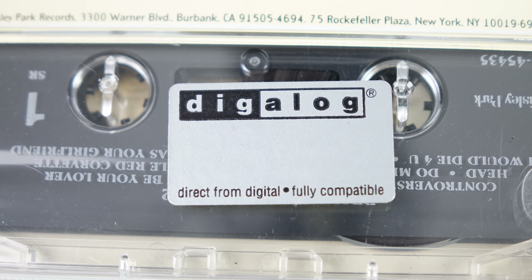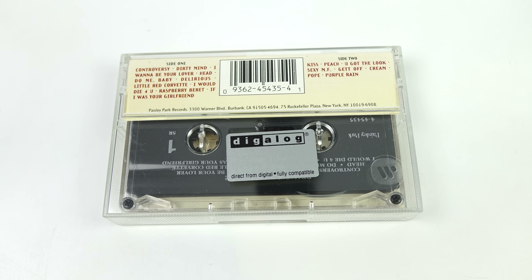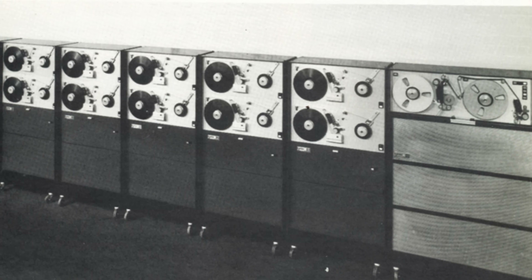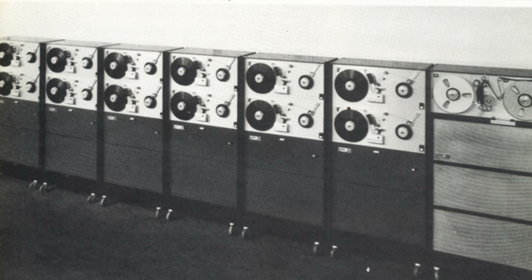The first of these improvements was a thing known as Digilog. Digilog was a name that Warner Music, or WEA, coined for a technology that's more commonly referred to as a digital bin. To explain what a digital bin is, we'll first have to take a look at the way cassette duplication had worked up until its introduction.